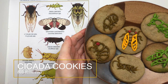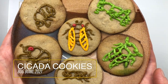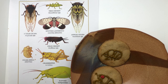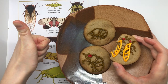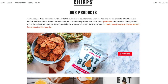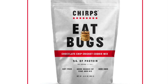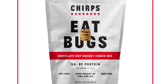Hello everyone! Today I'm going to teach you how to make some cookies using cricket powder and then decorating them like cicadas and some of their lookalikes. I wanted to start by thanking Chirps, who is the company that makes the cricket powder I'm going to be using today. They graciously sponsored our video and are also providing us with some cookie mixes that you can win if you make your own cookies and decorate them with cicadas — I'll tell you more about that at the end of the video.